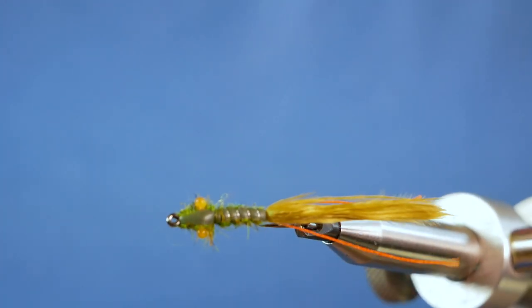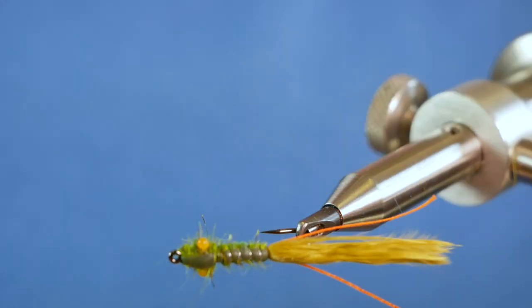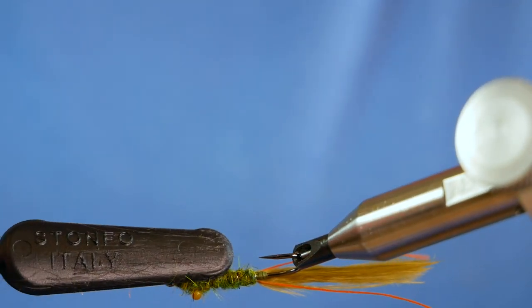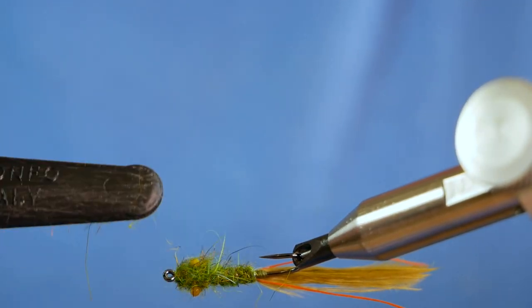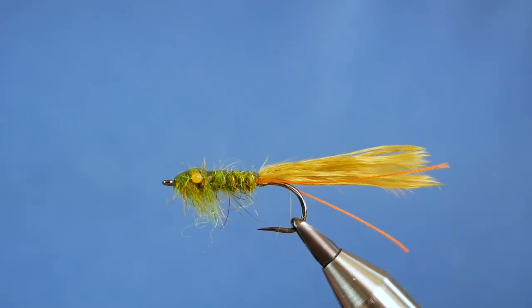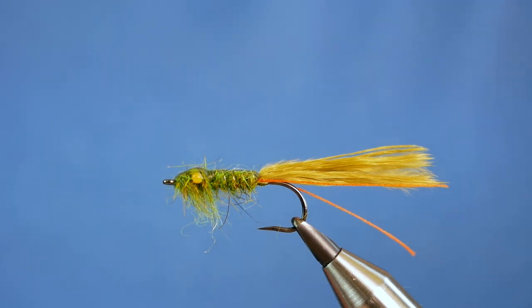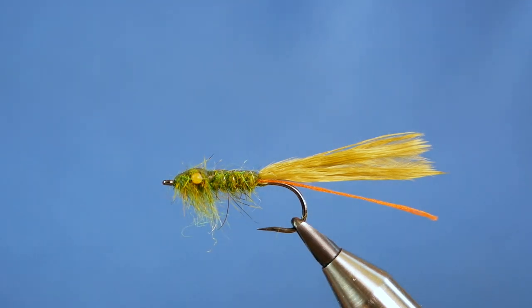If I just tilt the fly your way, you can see I've got a nice shiny thorax cover and the back's all shiny. While I've got the vise like this, I'm just going to come in with my dubbing brush and tease out some of the thorax to imitate the legs. And that, my friends, is a very very effective damsel pattern. I hope you enjoyed that — a couple of techniques there for you. If you enjoyed what I'm doing, please don't forget to subscribe, it means a lot to me. Thanks for watching, and I'll see you next time. Bye!